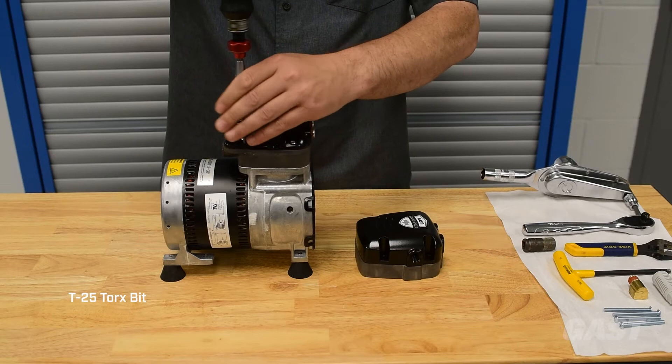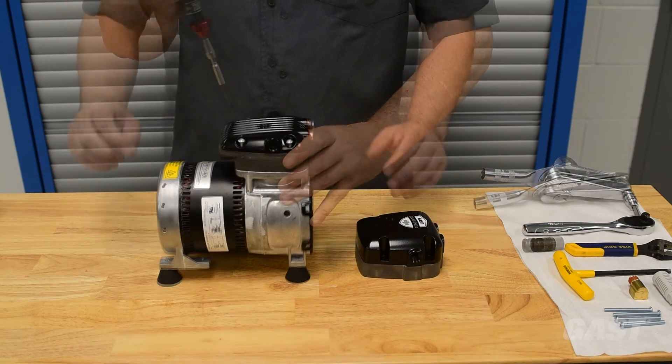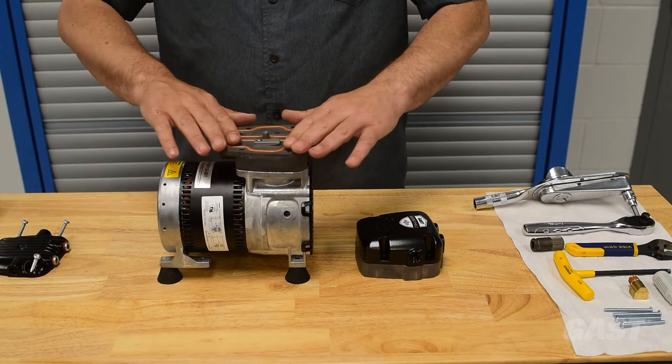Using a T25 Torx bit, remove the four 1032 head screws. Carefully remove the existing head. Do not remove the existing orange O-rings that rest on the top of the valve plate.